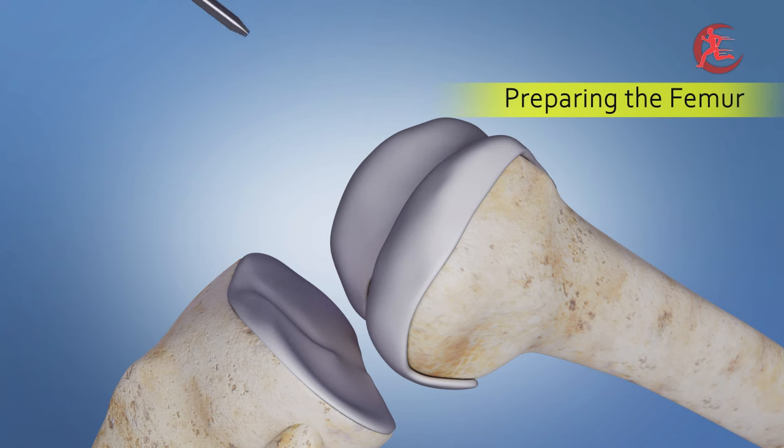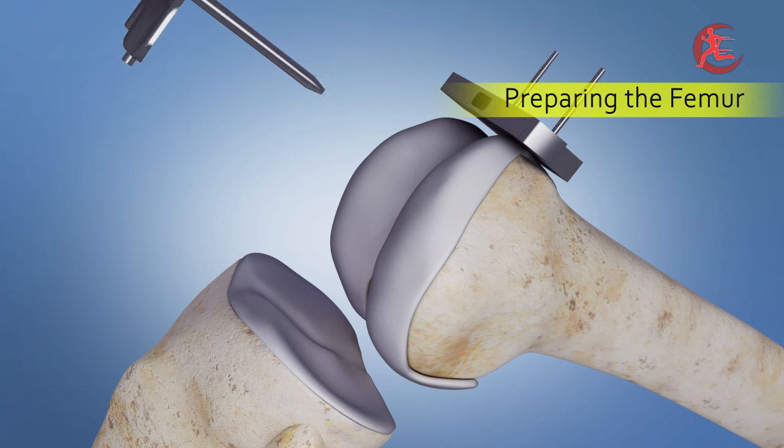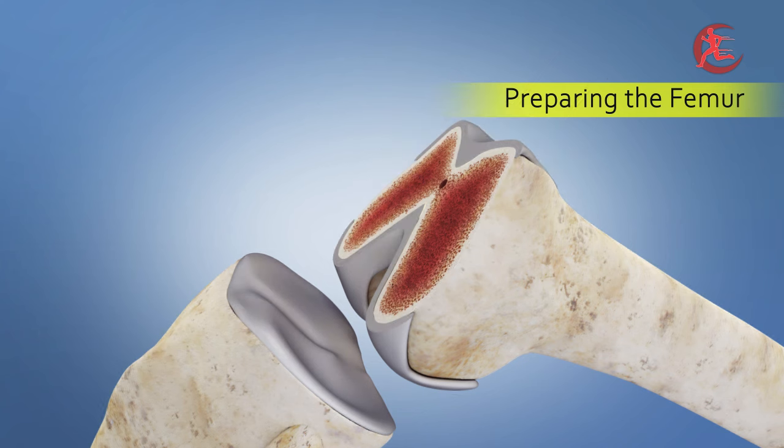During the surgery, your skilled surgeon will use a set of specialized guides to carefully remove the damaged bone, and prepare the femur, ensuring a perfect fit for the new implant.